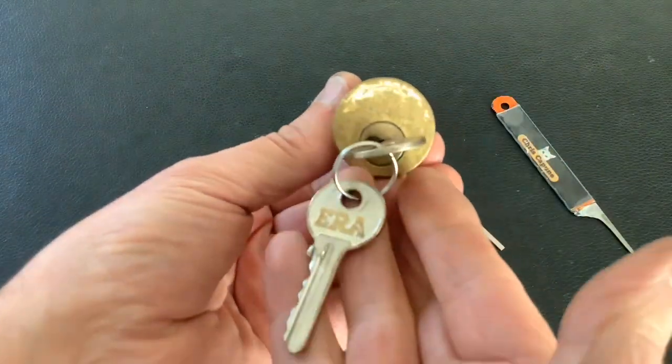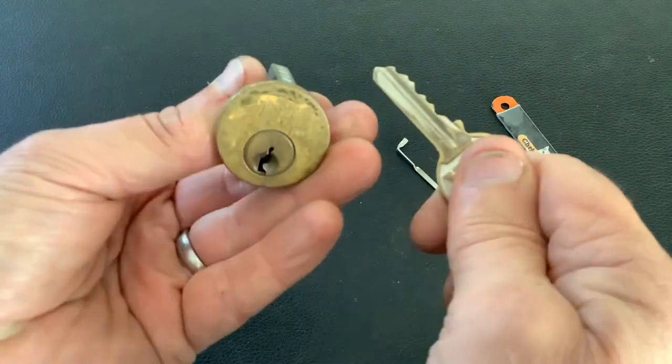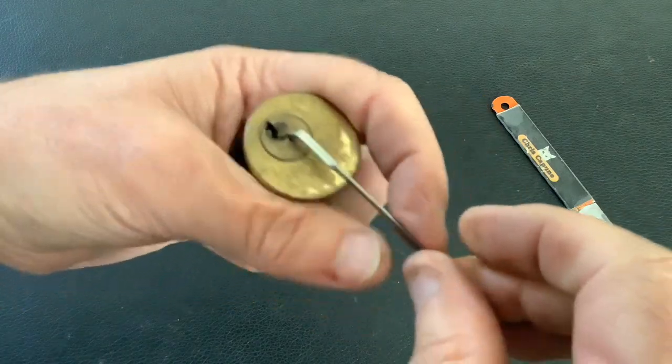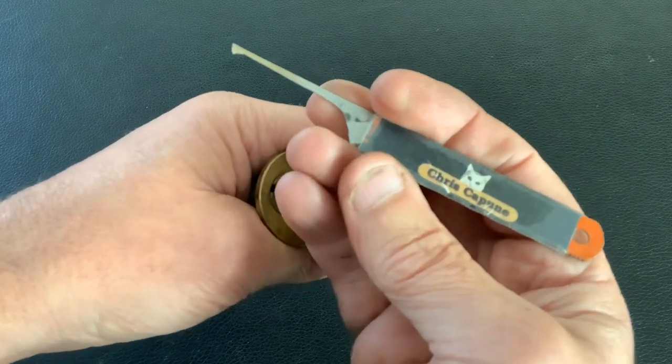Today I've got this old ERA rim cylinder lock. You can see it's a well-worn lock — it's actually nice and smooth. The key is pretty flat but it's still a decent lock to pick. I've already picked it and it put up a bit of a fight, so I'm going to do it on camera now. I'm going to use a homemade tension tool and a homemade axle blade pick with a Chris Capoon sticker on it.